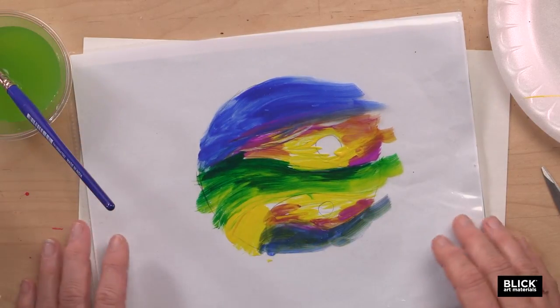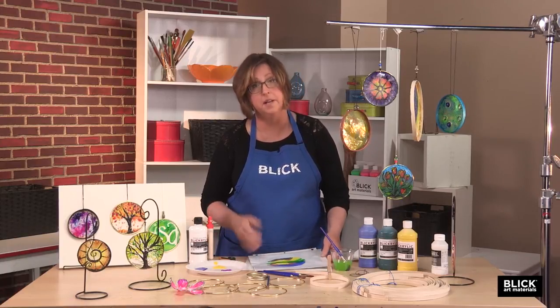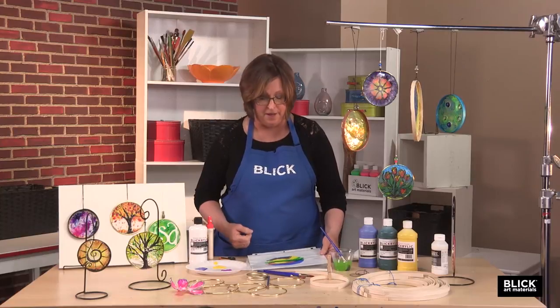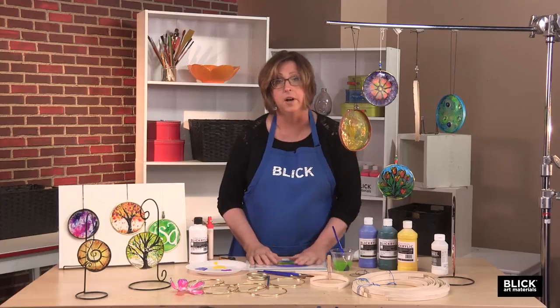Now I'm going to set this painting aside to dry. Usually it just takes a few minutes — it doesn't take long, depending on how much paint you actually put on it. Here's one that's completely dry.